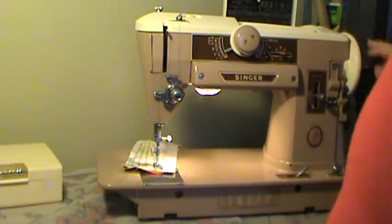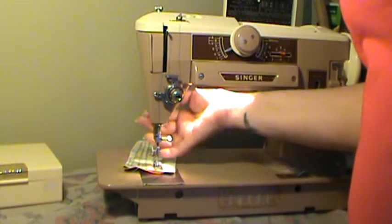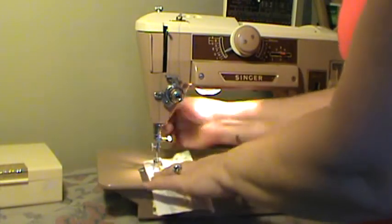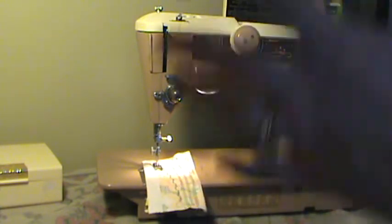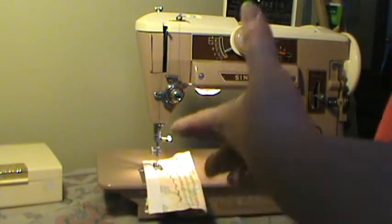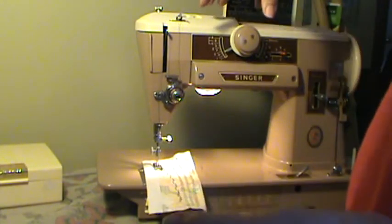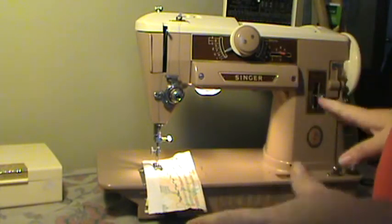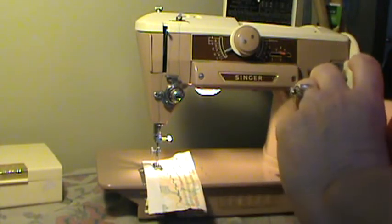Shipping will be a little extra. I'm putting a little more on this machine because the shipping cost goes up significantly when you are including the snap-on case with it. The case itself weighs probably seven or eight pounds and it has to be packed well — the machine has to be packed inside the case. It raises the shipping significantly, so the machine price is a little higher than normal.